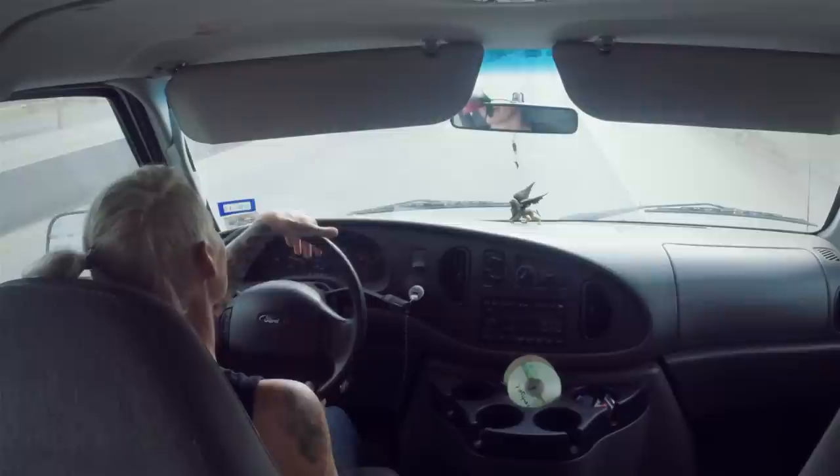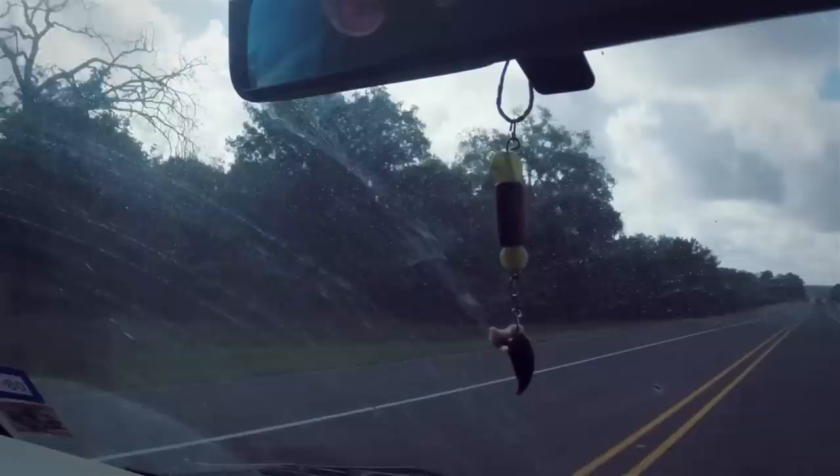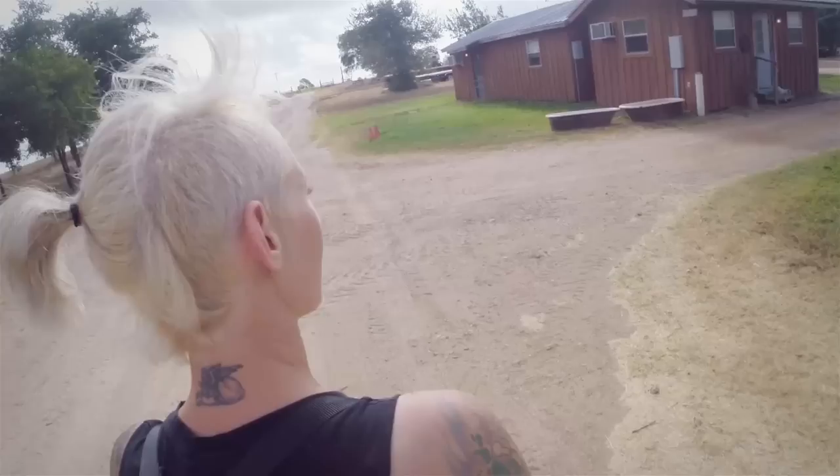I grew up in Oregon in a valley surrounded by fir trees, about 45 minutes away from the Oregon coast. On the coast there are a lot of chainsaw carvers, so it's something I was exposed to, though I wouldn't have expected to end up doing this.